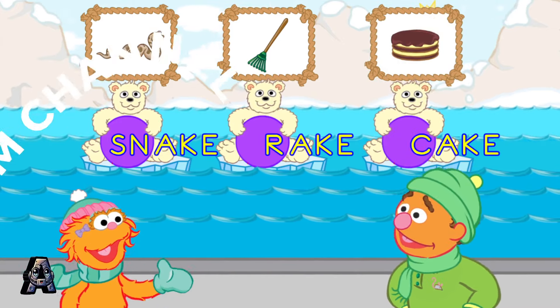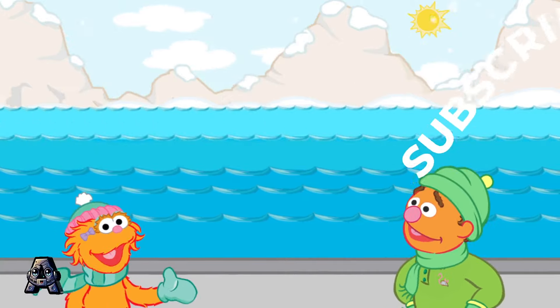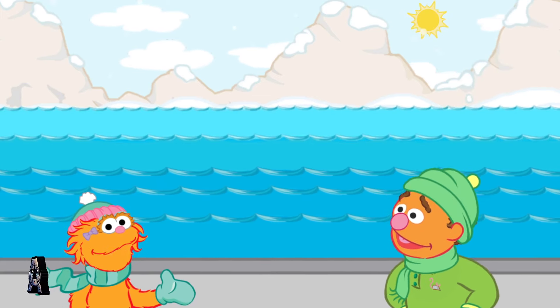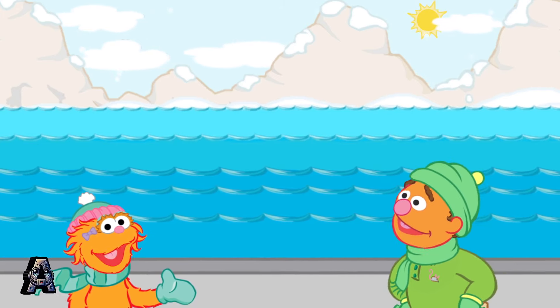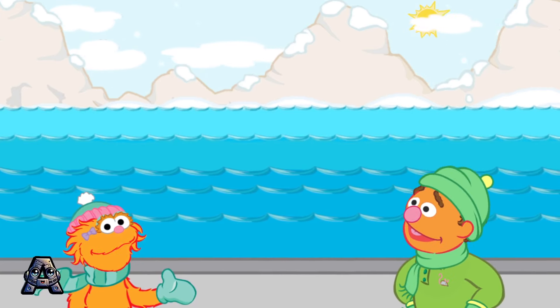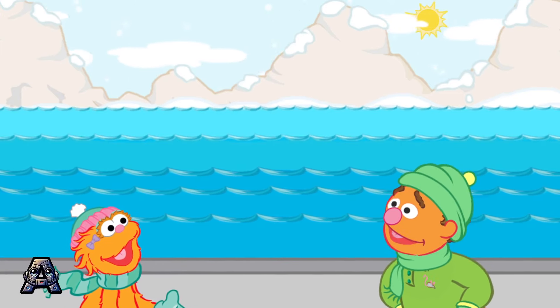Cool! You made the word cake. Is there another polar bear cub family we can play with? Hello! Hello! Come out wherever you are. Look! Here comes the ate family.